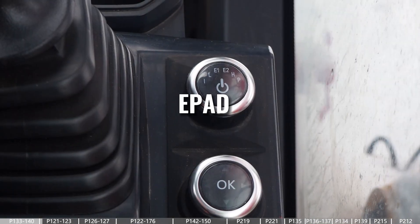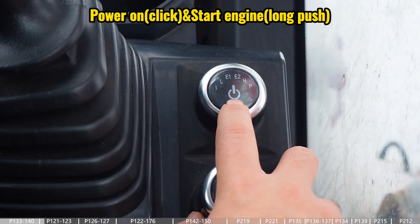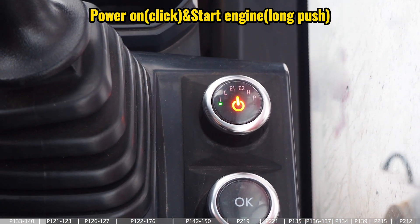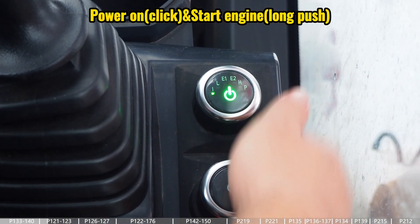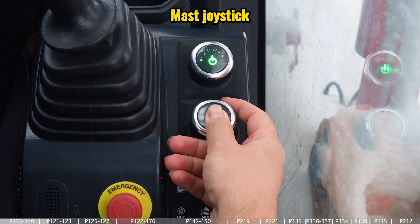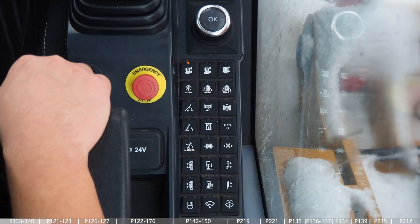This video is an introduction for the e-pad. The first big button is for power on or starting the engine — one click means just power on and the light turns orange, and if you want to start the engine, long-press this button until the light turns green. The second is a joystick for the mast movement, which we can use to adjust the mast manually.